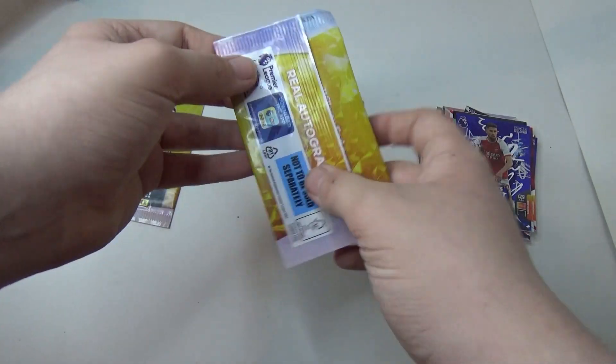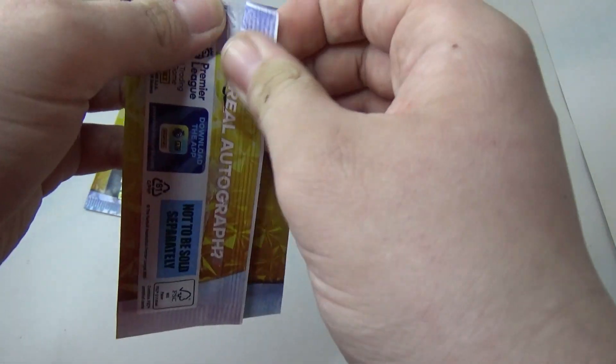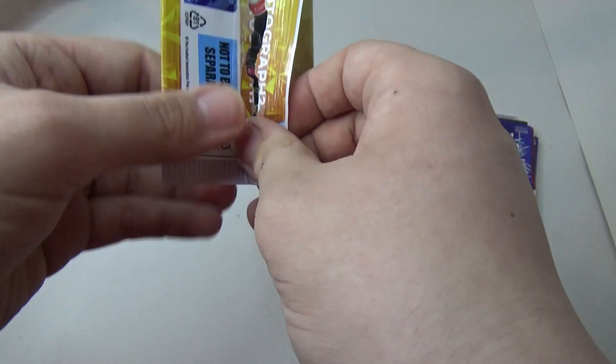Now on to the third editions. Will you find a real autograph? Okay, for Brentford.